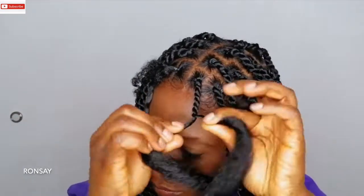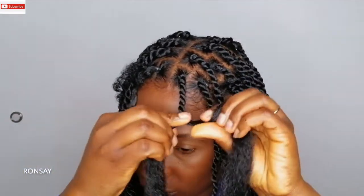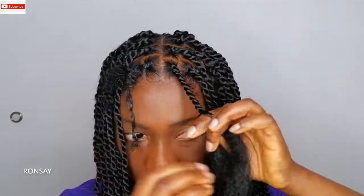We're gonna repeat that and later you will see the final results.